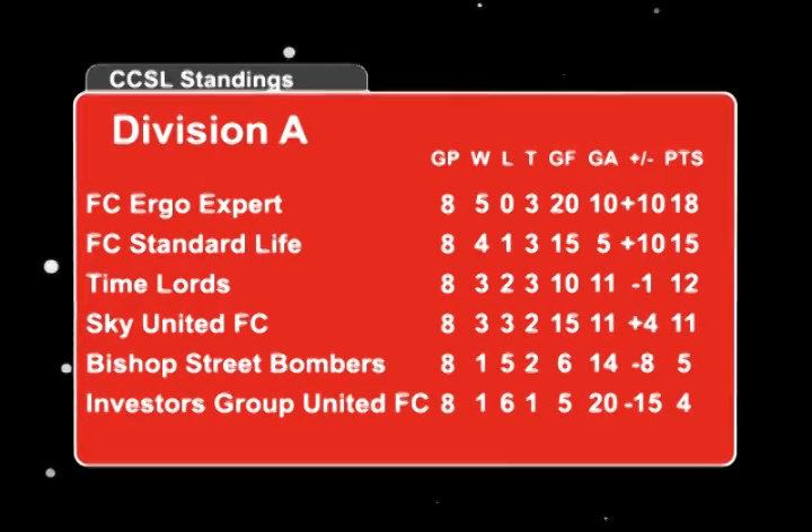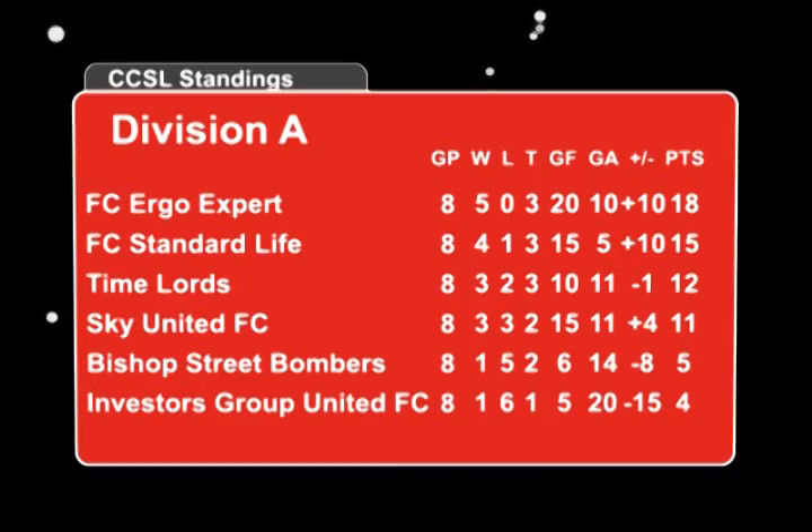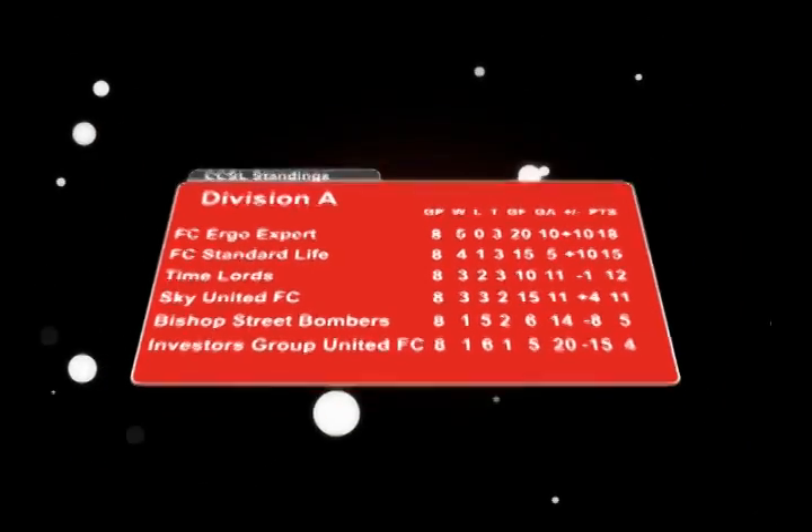That about wraps it up for this week's edition of Corner Kick. I'm your host Jonathan Jean-Pierre. As we talked about this week in the final games leading up to the Canadian Corporate Soccer League's Championships, it's all about putting the ball in the net. As teams jockey for position, let's check out the standings. We'll see you next week.